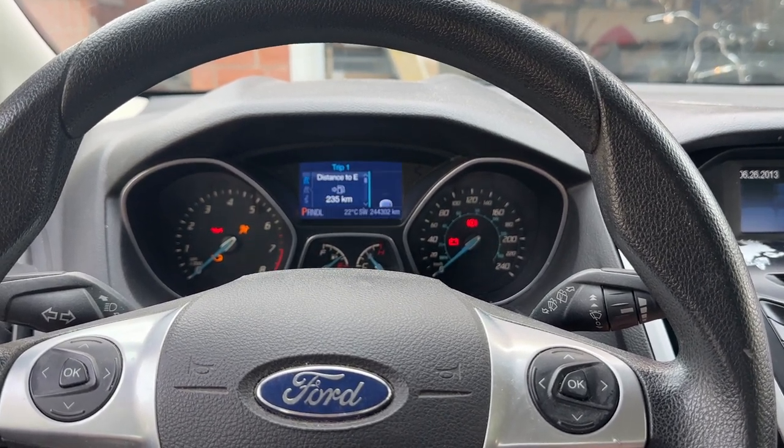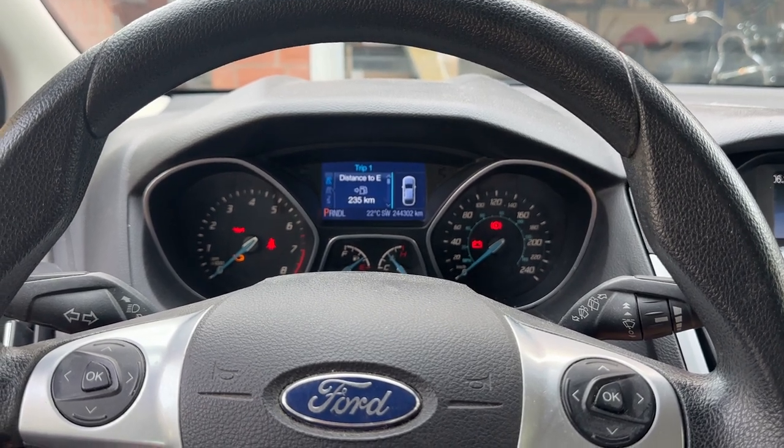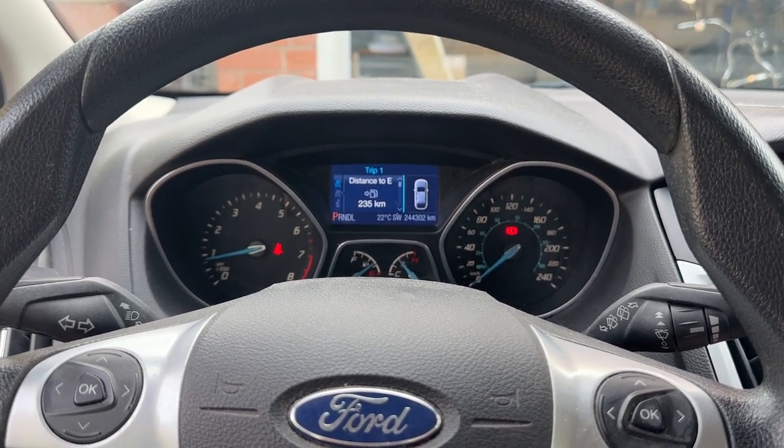Now we can turn the ignition back off. If we turn it back on, we will no longer see that oil change required message — as you can see, that's not popping up. I'll even start the car, and no oil change required message.